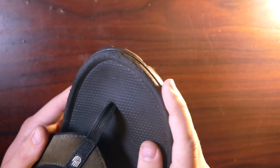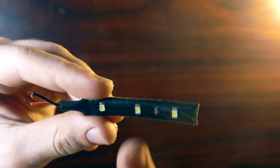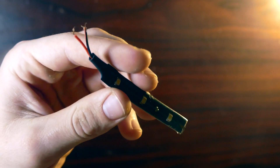Now I currently don't have any slippers, so I'm gonna be doing this modification to my flip-flops. But this will really work on any shoe. I'm gonna be using a set of three strip lights, but you can use regular LEDs or anything else like that — it'll work the same. So let's get into it.